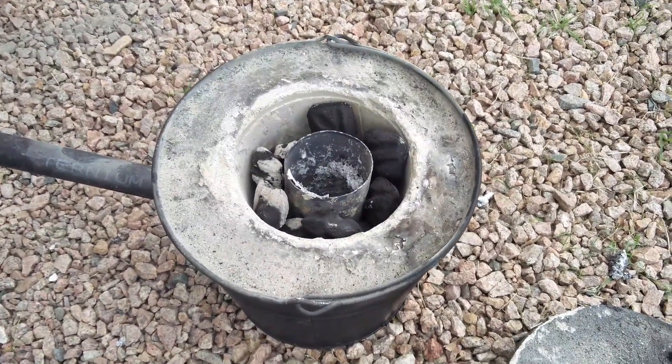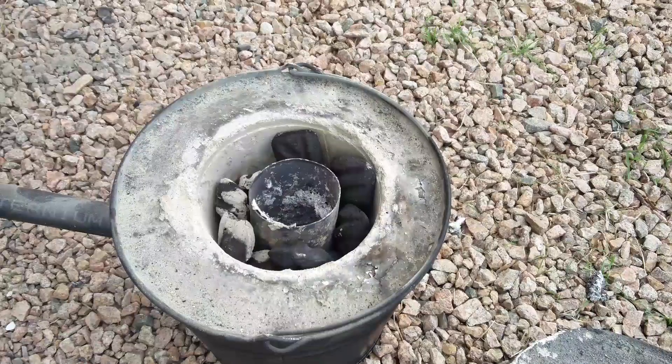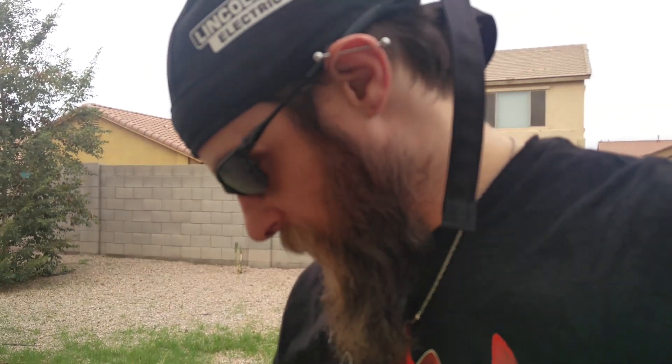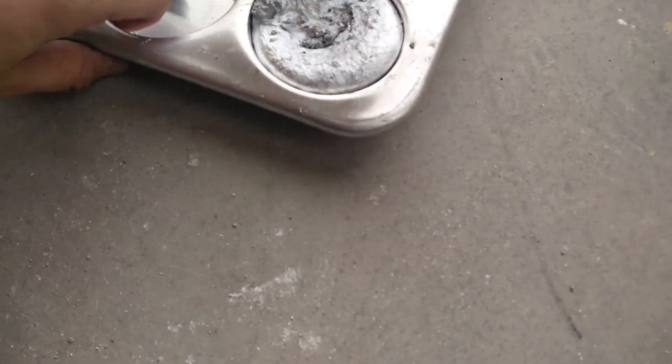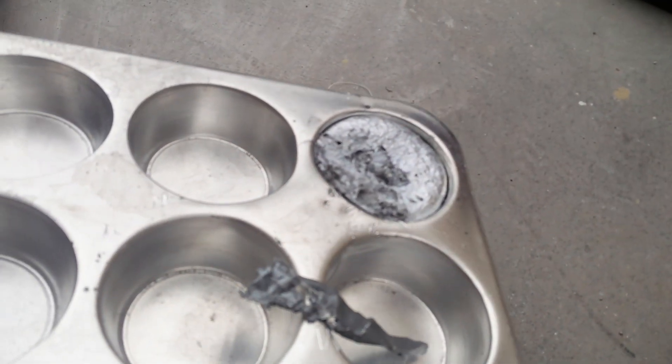He did suggest that you should use refractory cement, something along those lines. Anyway, I was kind of half paying attention, because what I did was go ahead and use the plaster and play sand mixture. It worked really well. I've already fired it off once and it was so hot — the aluminum I was melting was so hot that it actually melted a hole in my steel pan. It was just a little one, but it was enough to have molten aluminum pour through it and solidify on the other side. So now I have this muffin.